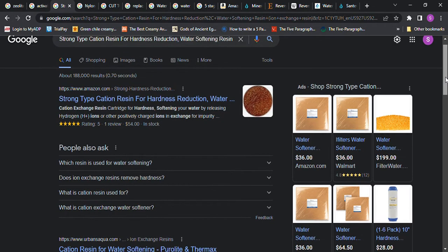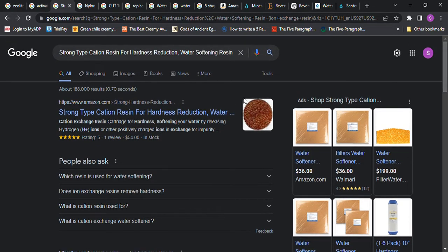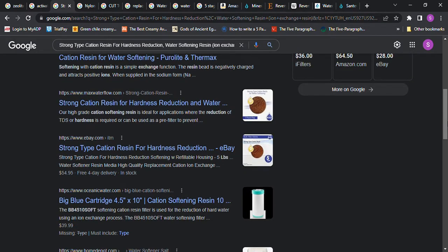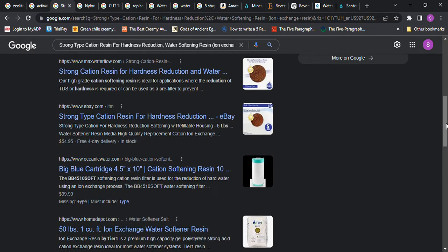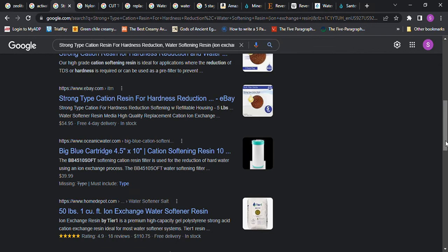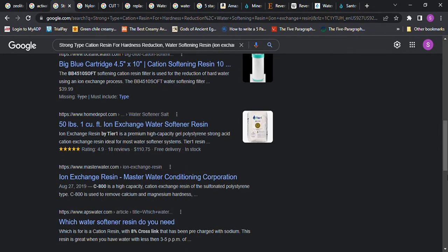I have a bag of cation resin that I bought because I feel like we need this. I was going to do this video a couple of years ago but I never got around to it because I bought all this stuff for my husband to build water filters — and to build one for the whole house — but he's just never done it. So I decided I would break it up and do an introduction so that you could see some of the things you might be interested in putting in a water filter.